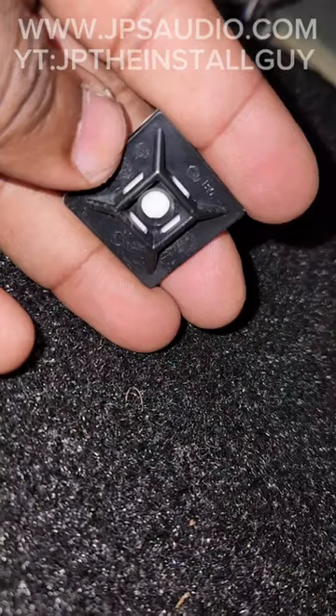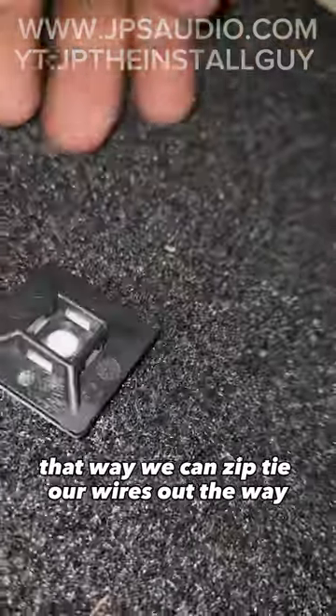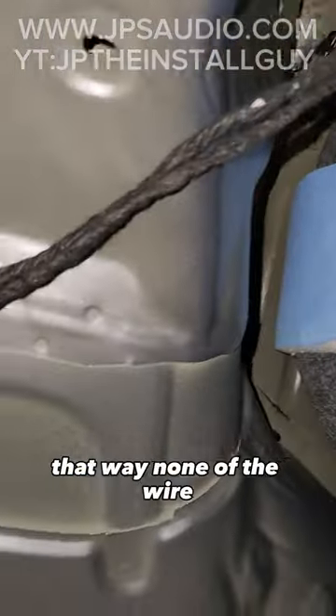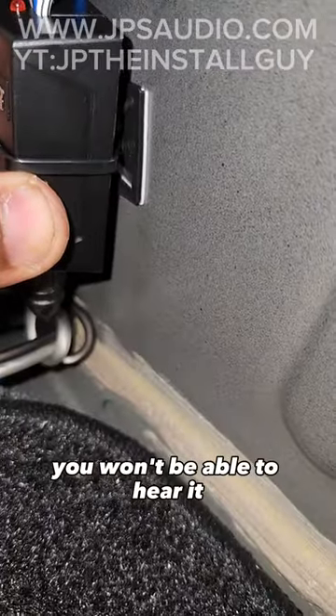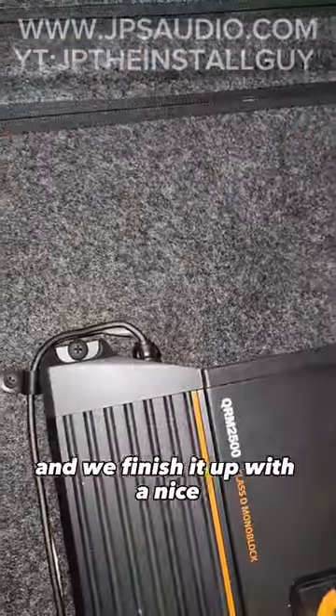Now that everything is working, we want to use some of these cable tie mounts so we can zip tie our wires out of the way and actually mount the line output converter. That way none of the wire or the LOC is just bouncing around while this client is driving — you won't be able to hear it knocking up against anything because we actually have it mounted.